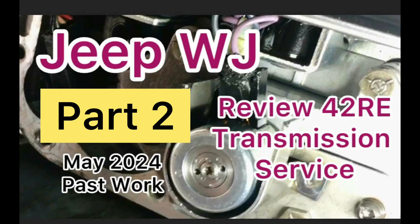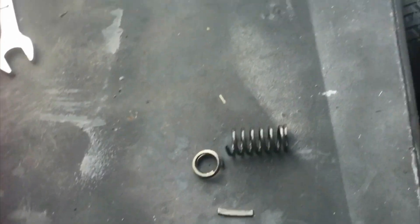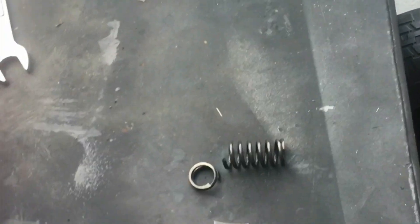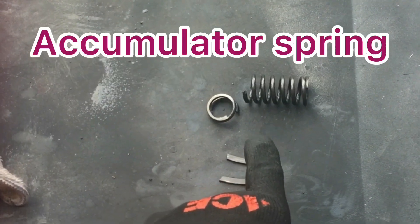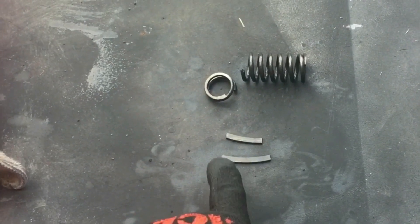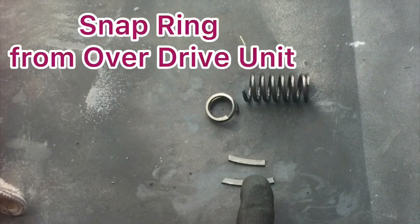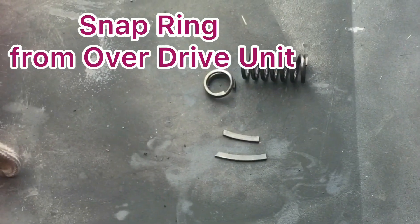Another My Jeep video, part two transmission service. Quick update, it's Friday morning. As you can see, I found some more broken pieces. That spring that I talked about earlier, this is what came out of there. I'm glad I had a new spring. This came out of the bottom of the pan, and I believe it's some kind of snap ring.